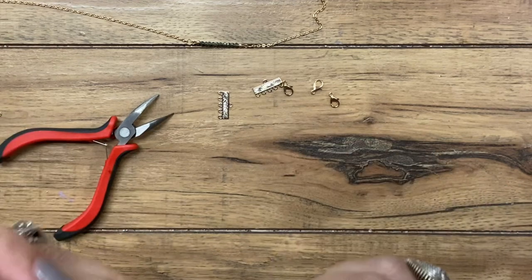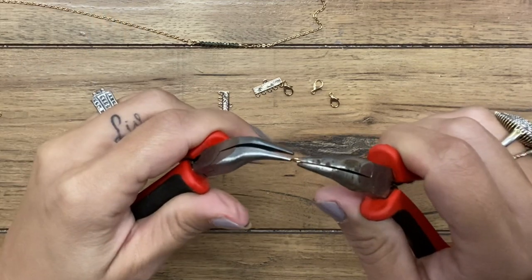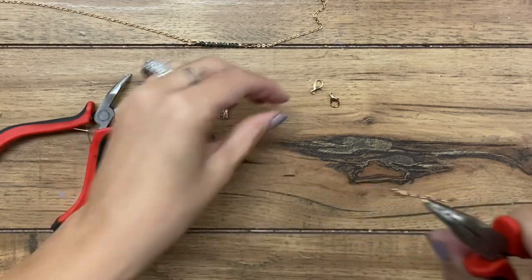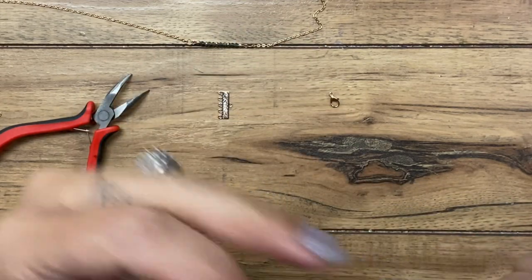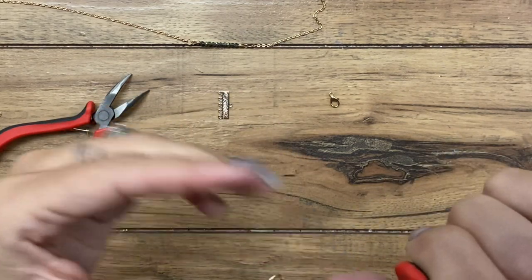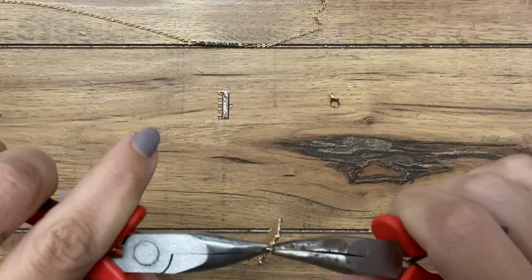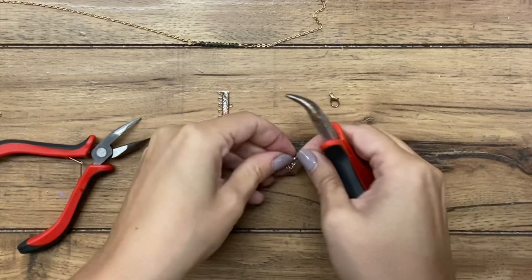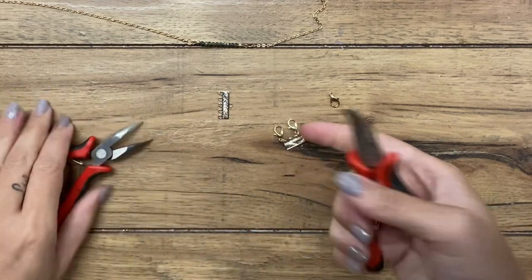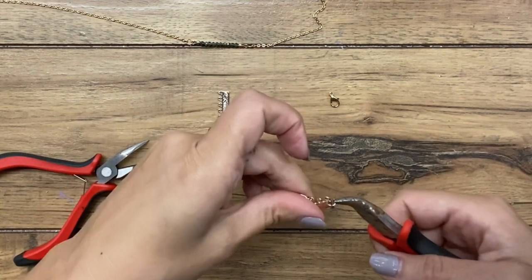I'm going to do that for the other two as well. The nice thing is that you can change out your necklaces. Even though I have an absolute ridiculous amount of jewelry — as you can imagine being a jewelry teacher — I tend to wear a lot of the same stuff over and over, but I do like to change up my necklaces. Okay, so I'm hooking the last one on.